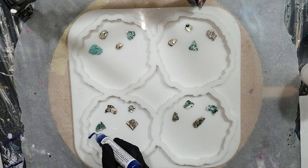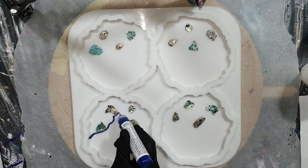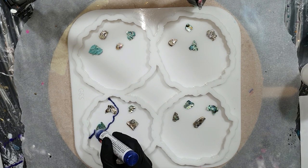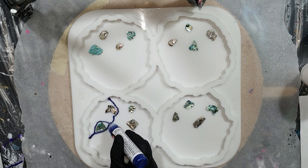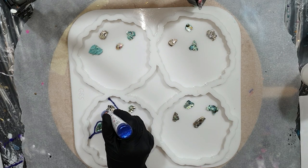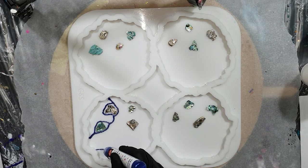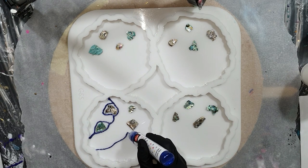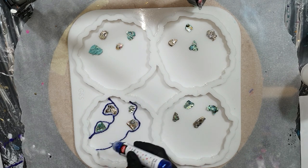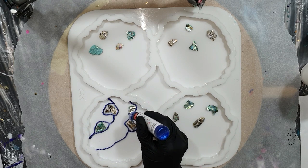Hello everyone! I'm going to make geode coasters, but this time I'm only going to use two colors. For new people to my channel who like tutorials of resin — I also have tutorials of acrylics, mixed media, alcohol ink, and more — consider subscribing, click the notification bell and select all so you don't miss any future videos.